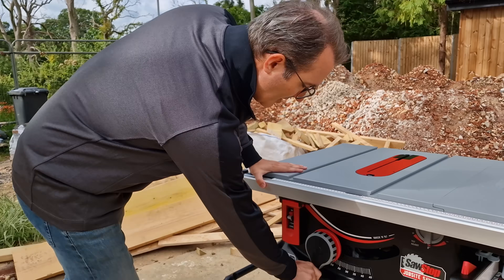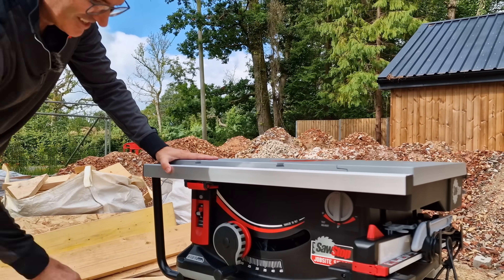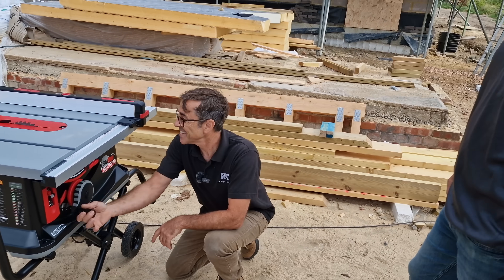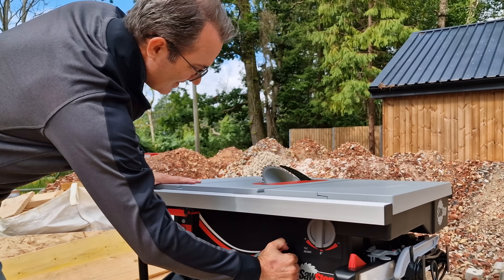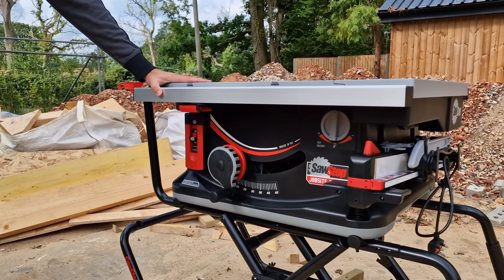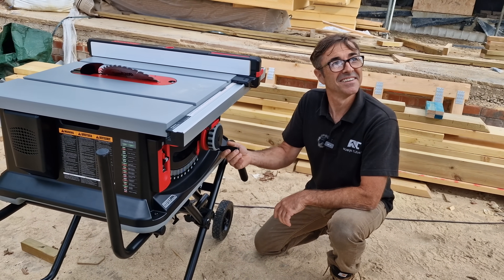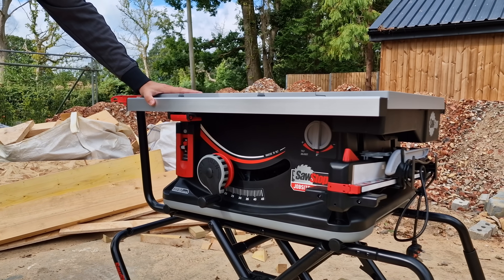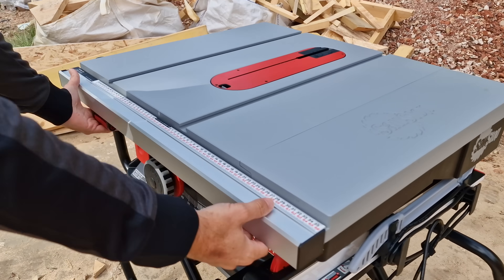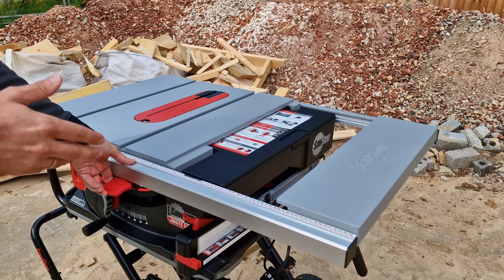Another really simple feature is the one-turn elevation. One turn — look at that, really fast. You can adjust it by grabbing and turning to the right angle — that's incredible. It's so fast and really well thought through for the job site. You've got a big grip capacity and a big depth of table.